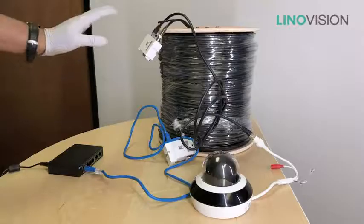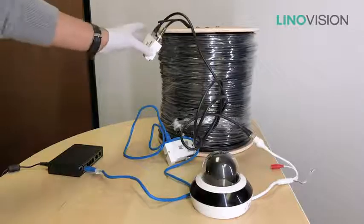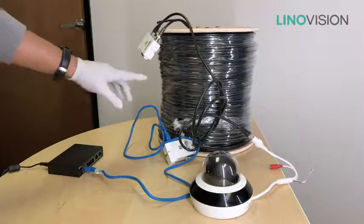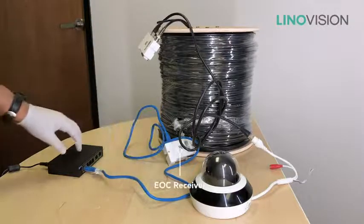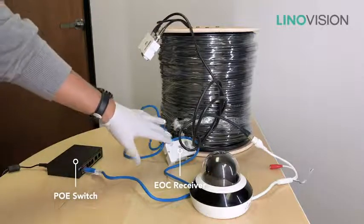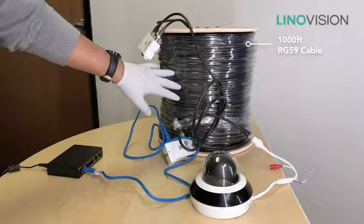Currently we are looking at a transmitter and receiver setup over a 1,000 foot RG59 cable. The receiver is connected to a standard PoE switch, and the PoE power supply is happening over the 1,000 foot cable.